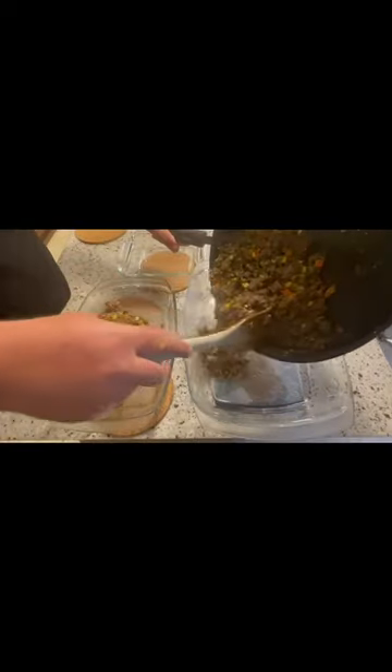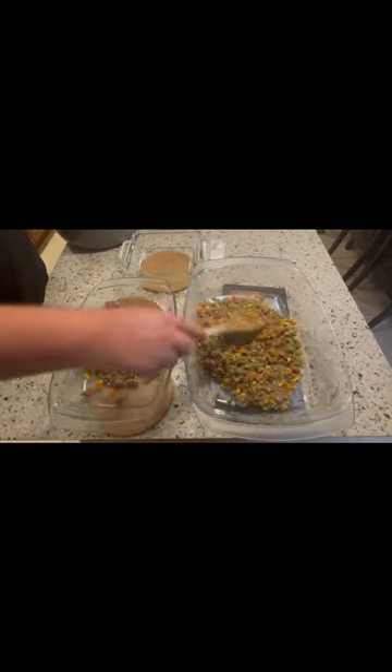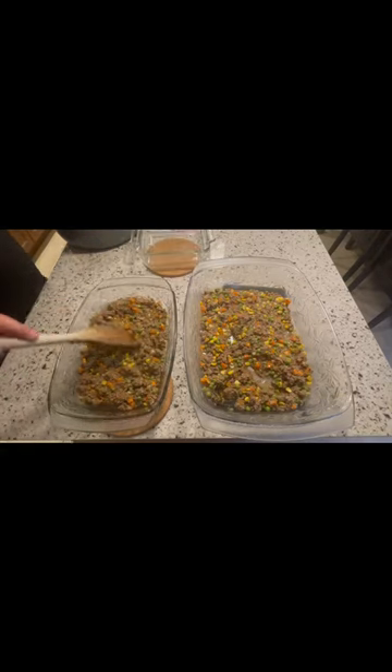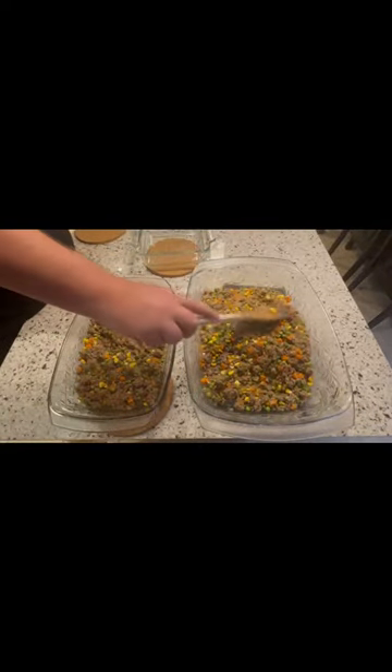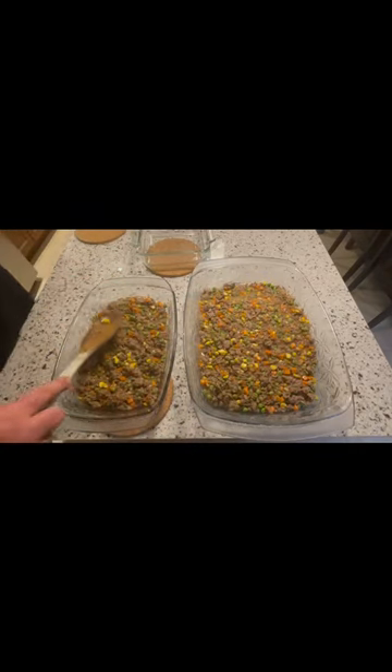Once your mixture is done, pour it into these containers and leave some room on the top for the mashed potatoes. Now spread it out. Now add the mashed potatoes.